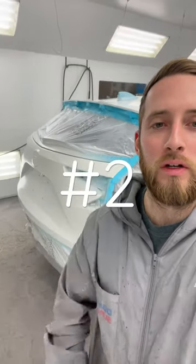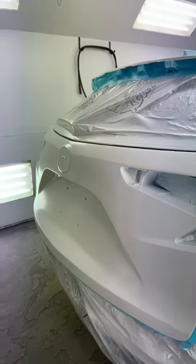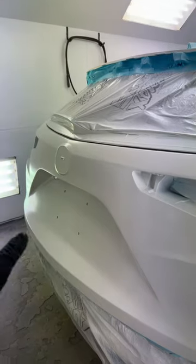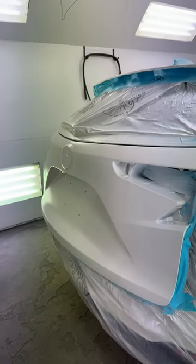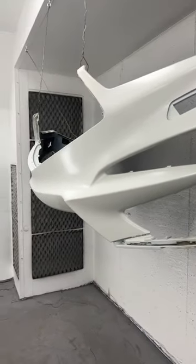Car paint tip number two in the series. This one is on tricoat white pearl finishes. Let your base coat dry for a lot longer than any other finish. Typically when doing a tricoat, there are two coats of base and then two more coats of pearl. With the extra two layers of paint, it's going to take a lot longer to dry.